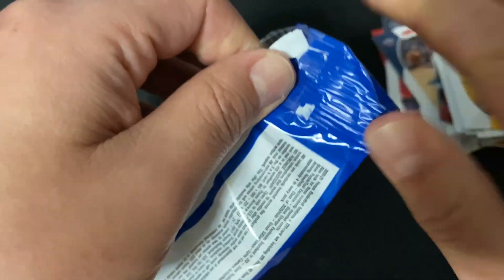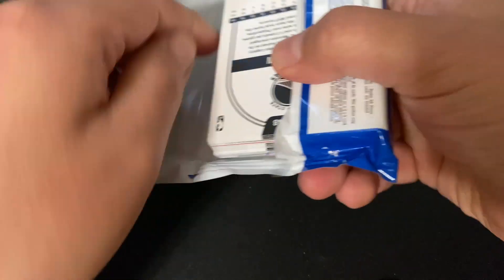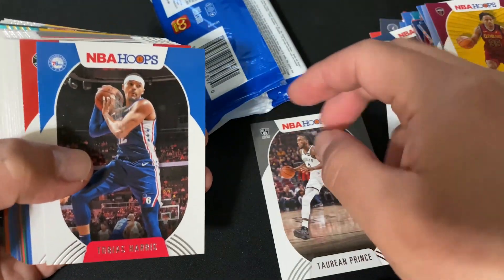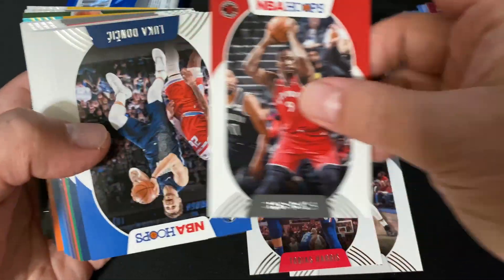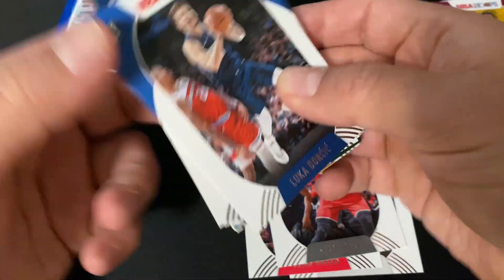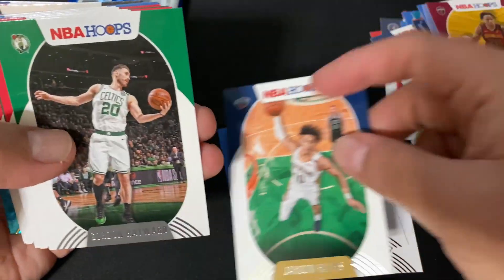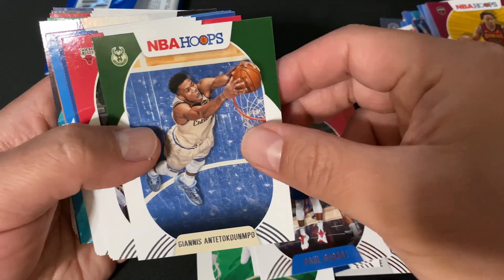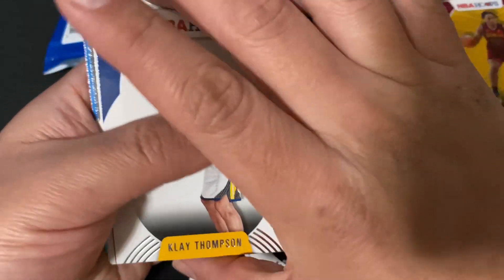Once I'm done I'll separate these and put them in sleeves. Let's see our second cello pack — Taurean Prince. And there's a Luka Doncic! We got Courtney Hawkins, PG, Ja Morant, and Klay Thompson.